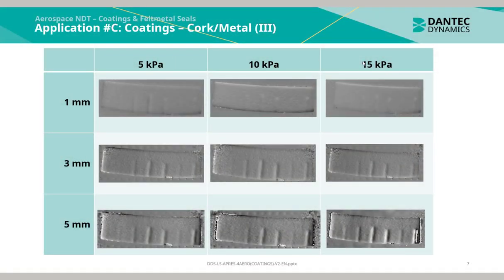Using 3 different pressure levels and 3 different shear distance sensitivities, the following phase maps can be generated. Notably, an increase in pressure level or an increase in shear distance will increase the density and number of fringes.